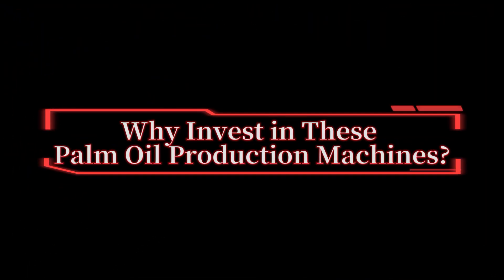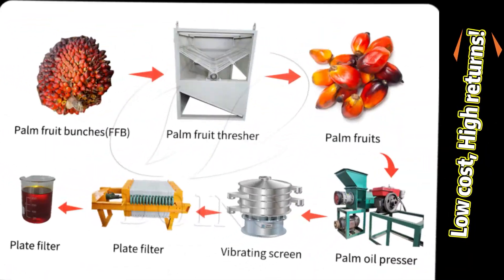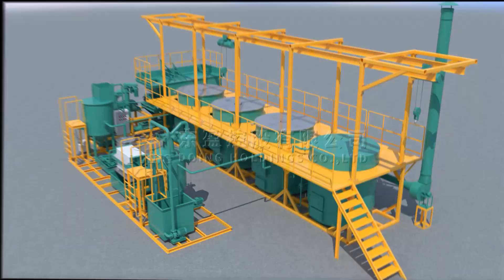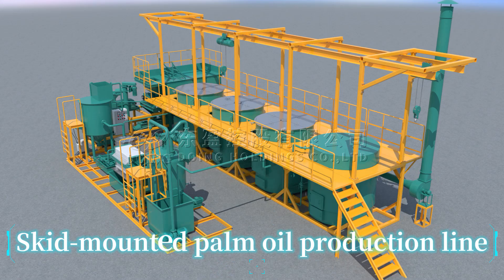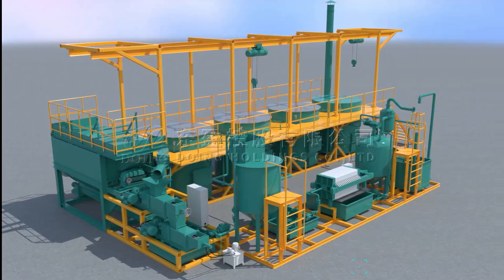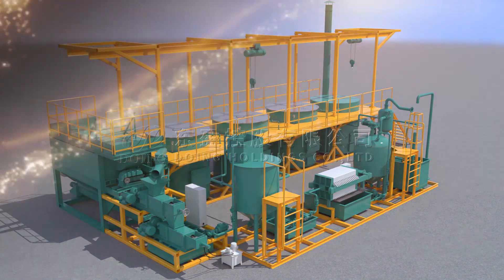Why invest in these palm oil production machines? Low cost, high returns. Boost efficiency and output with minimal investment. Double your profits. Replace manual steps with semi-automated tools. Next time, we'll explore a skid-mounted palm oil production line — no installation hassle. Drop your questions in the comment section below, and don't forget to follow for more insights. See you next time, bye!